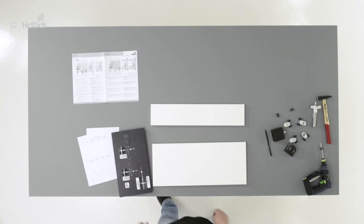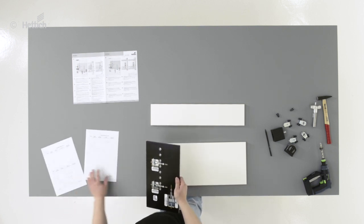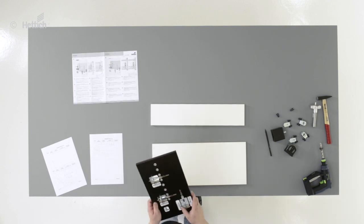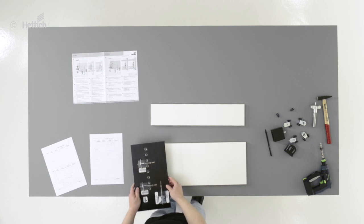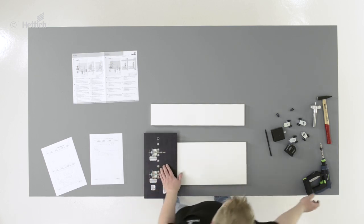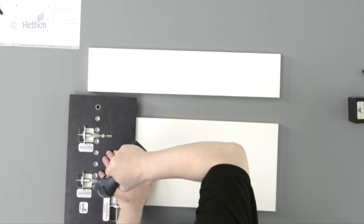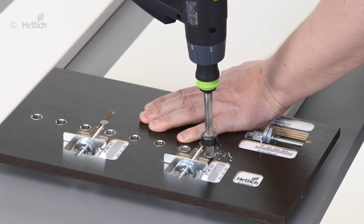As there is no overlay to be regarded for the upper drawers, the height position B must be reset once. In this case, the front panels on the upper drawers should be positioned with a minimum loss of space below the runner. If the B measurement is set to zero, this will perfectly fit.